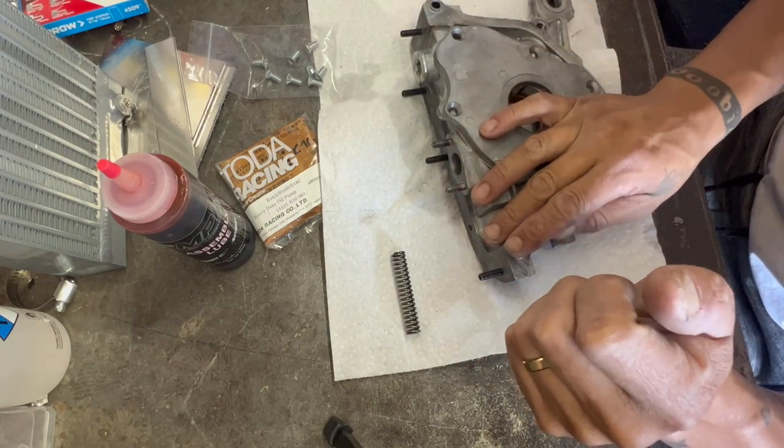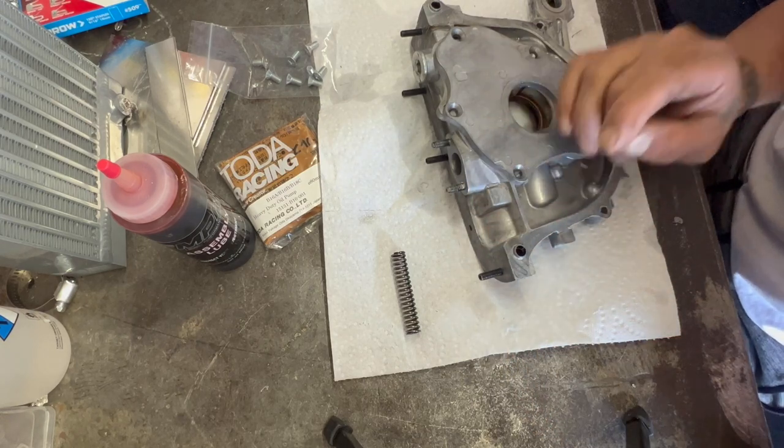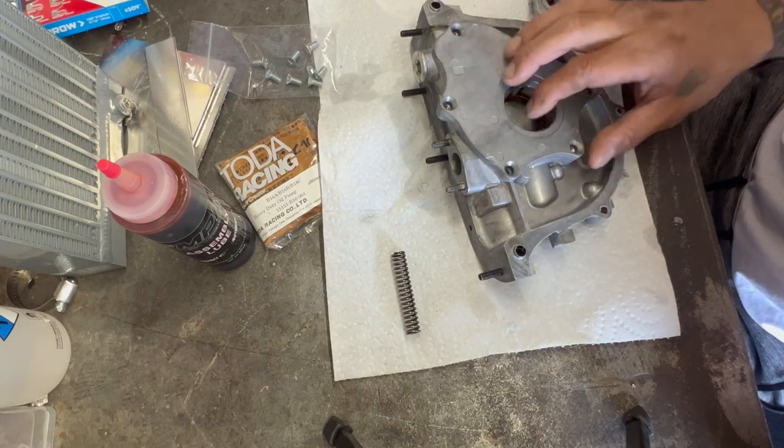Right now I'm just going to clean this up and prep it up real quick, get it ready to paint, and then we'll get it on.